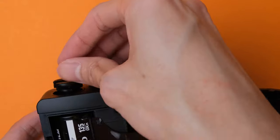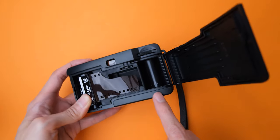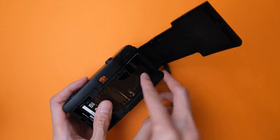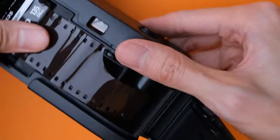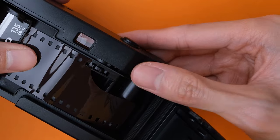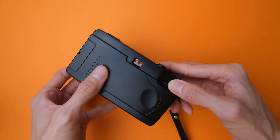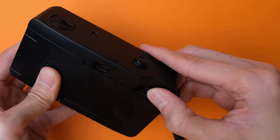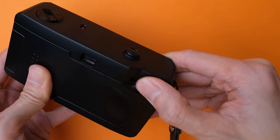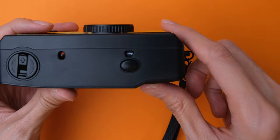Next, push the Film Rewind Crank back in. Pull the film leader out a little bit and place it towards the film take-up spool. Use the tabs on the take-up spool to hook the film on its first and second sprocket holes, like so. Then add a bit of tension by turning the Film Advanced Wheel. Once the film is securely in place, you can close the back door. To prepare the camera for taking photos, turn the Film Advanced Wheel several times until it stops turning and press the shutter button. Do this once or twice until the Film Counter up top says 1, then you're ready to take your first shot.